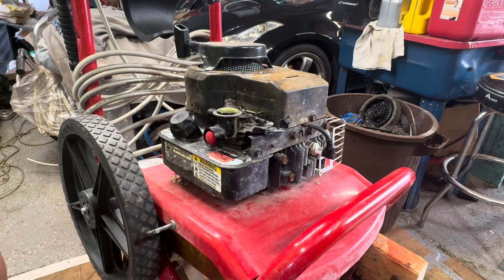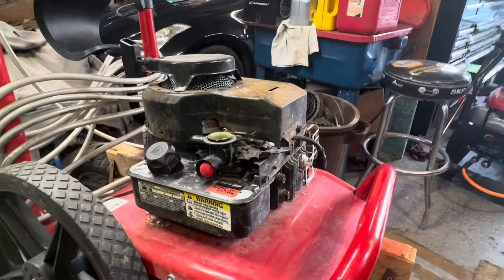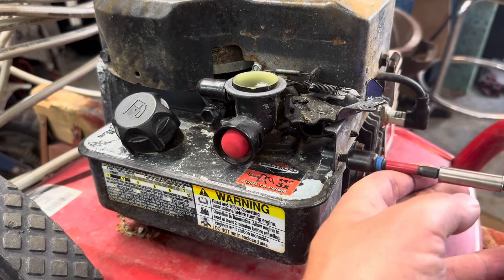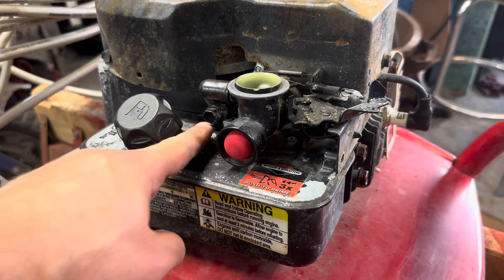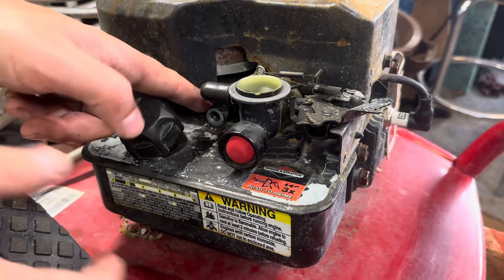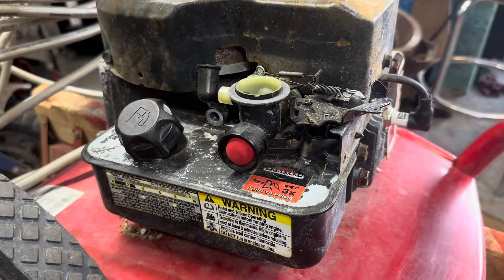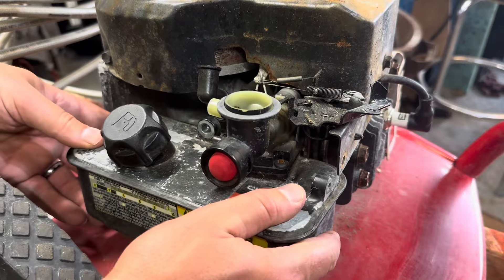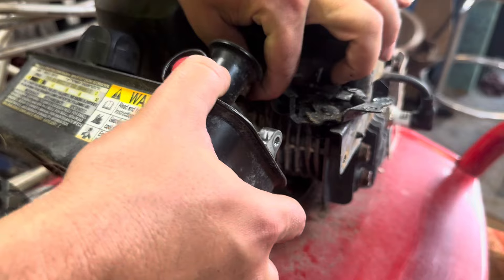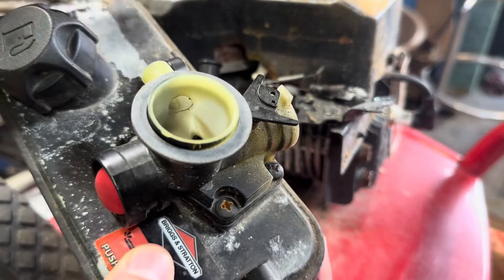Let's get this carburetor off. These are very easy to remove — there's a 3/8 bolt in the front and a half-inch bolt on the side. Take the breather hose out of the way. Then all it is is this one little governor arm that goes in this hole right here on top.